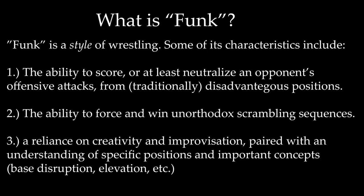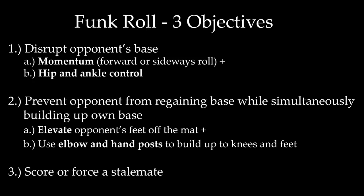What is Funk? Funk is a style of wrestling. Its characteristics include the ability to score, or at least neutralize, an opponent's offensive attacks from what would be considered traditionally disadvantageous positions, the ability to both force and win unorthodox scrambling sequences, and a reliance on creativity and improvisation, paired with an understanding of specific positions and important concepts. One of the most common methods of Funk is a move called the Funk Roll.